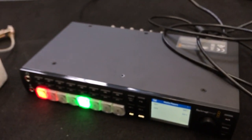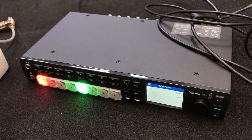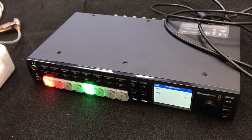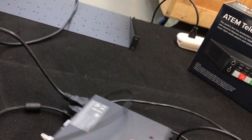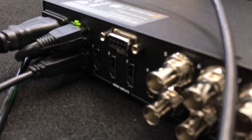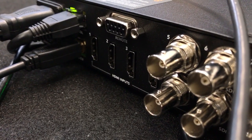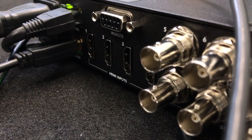This is an awesome device, and probably the best part is that it is currently shipping. On the back here, we have your RS422 port. Your remote will actually let this be a playback and record device that's remotely controlled from your ATEM switcher that has an RS422.